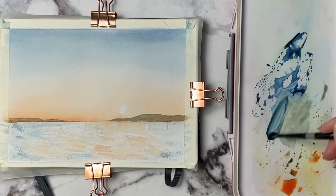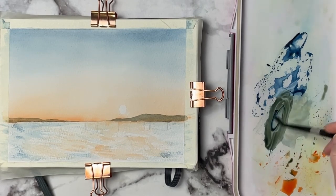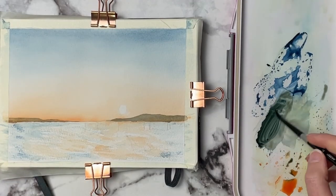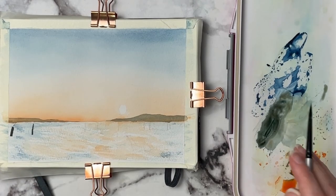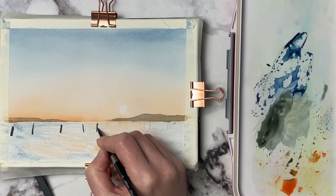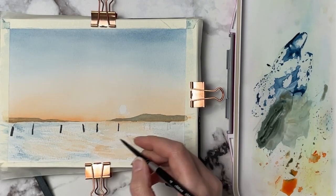Then I go ahead and mix up a darker version using the orange and the blue — a little bit more paint and a little bit less water — and this is what I'm going to use to start putting those fence posts in. You can see this is a lot more concentrated versus our hills in the background which are a lot more translucent and light. That's going to help push those back even further while our posts and our tree stand out into the foreground.